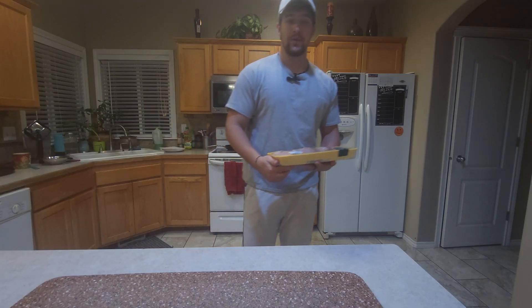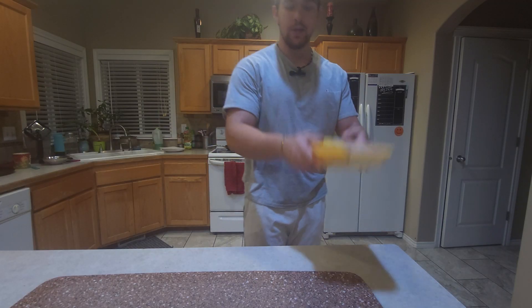Hey, welcome back to my kitchen. In today's video I'm going to show you how to make the juiciest, most flavorful chicken a white man can possibly make.